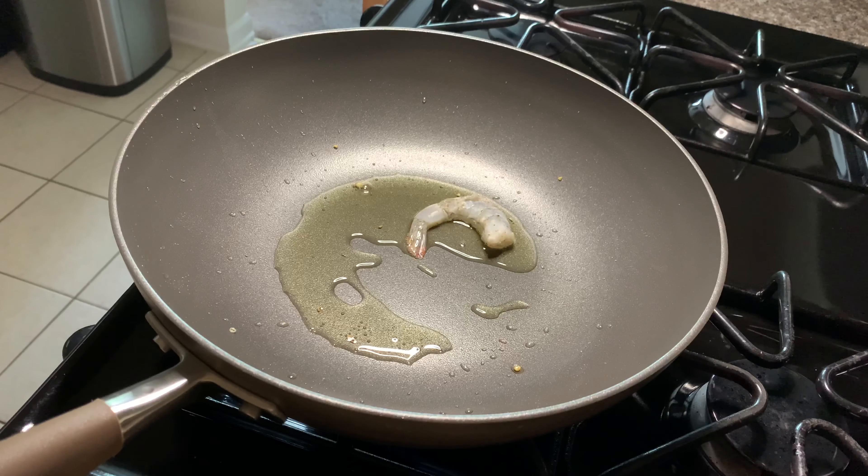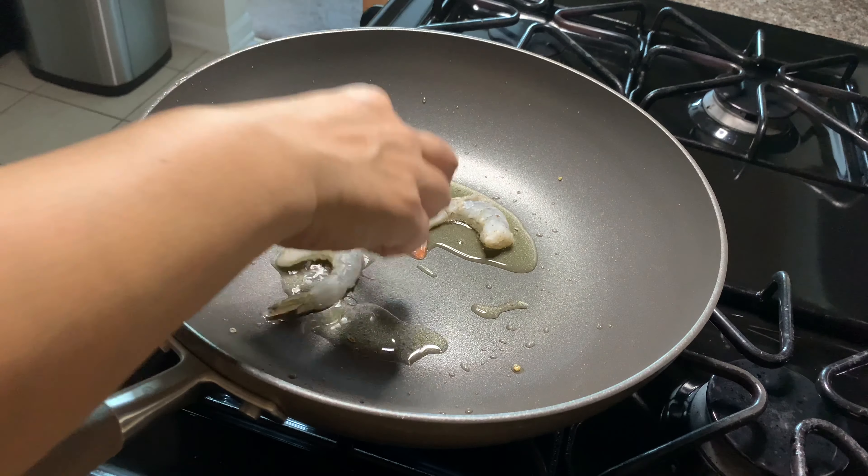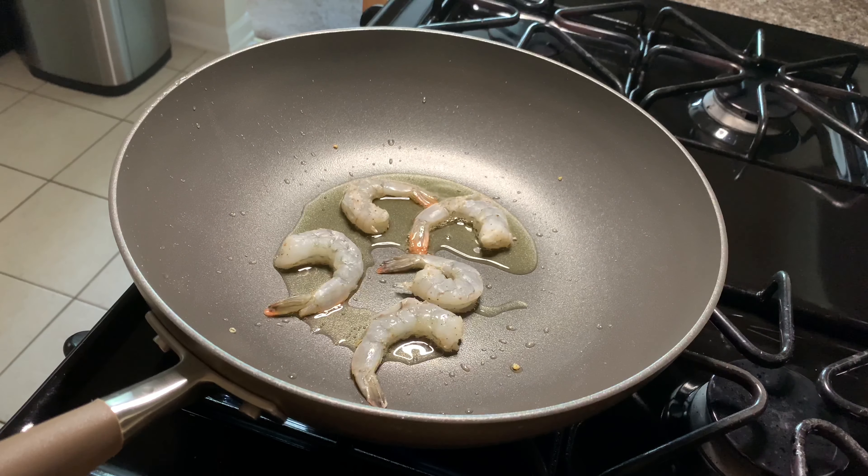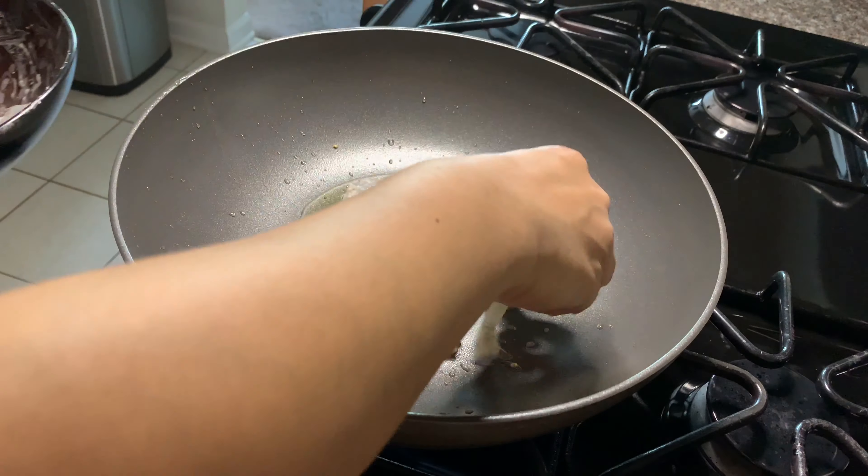Now on the same pan we are going to add the shrimp in one layer and let it fry each side for two to three minutes. Do not overcook the shrimp or it will be tough.